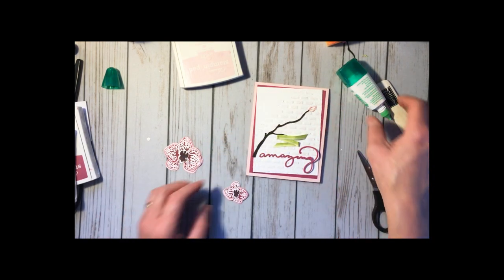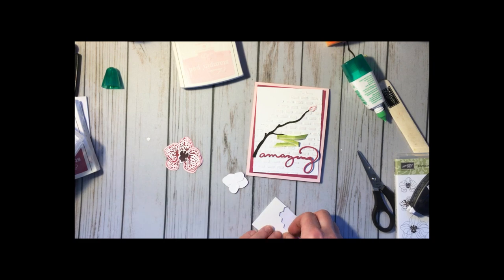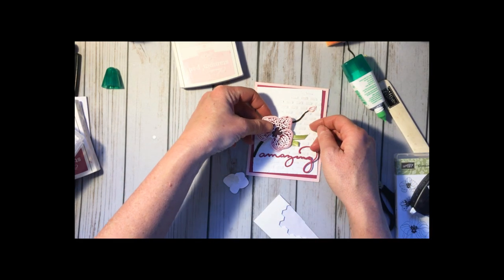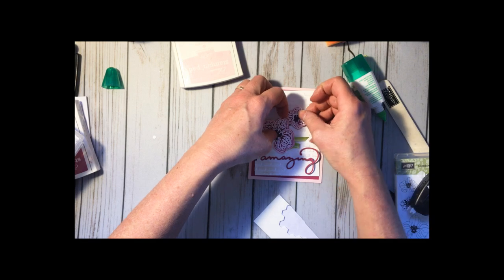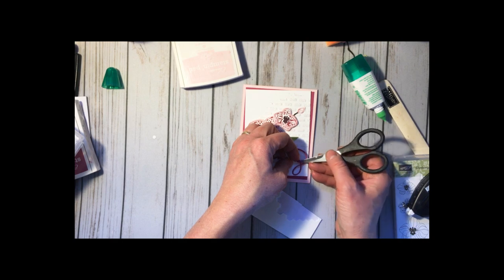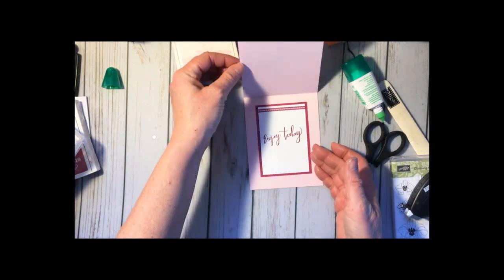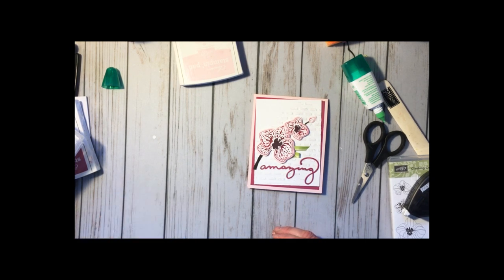One one thousand, two one thousand, three — there we go. I'll add some dimensionals to these two pieces, and we have a card! I'm going to add this one right up here, and I mean, how stinking cute is that?! Of course my little OCD is not going to let me leave that askew. So that is the card — outside, inside — and life is good! Thanks again, visit me at StinkingCuteCards.com and sign up for the mailing list so I can send you updates on when the Stamparatus is next available to order. Toodles, bye!